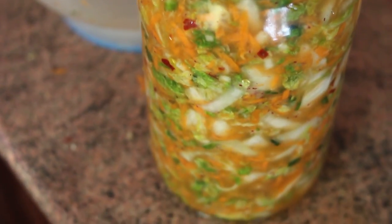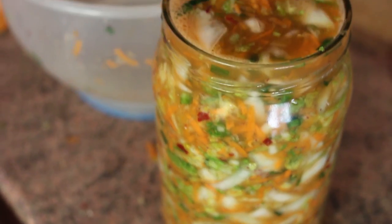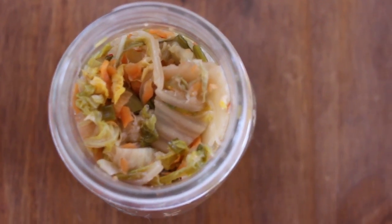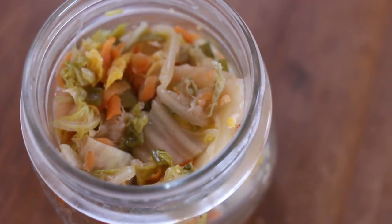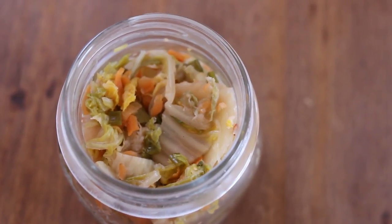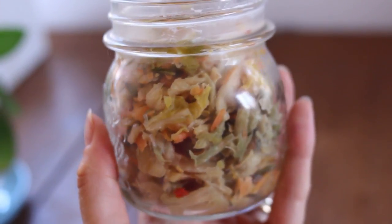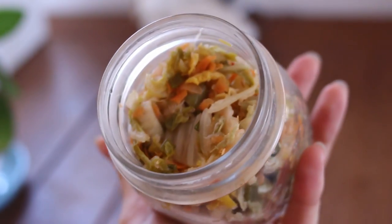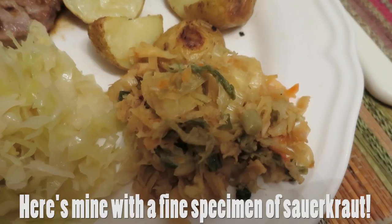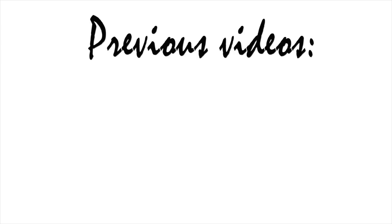And here you go! Your first batch of kimchi is ready. If you aren't a big fan of the taste right away, just be patient — give it a bit of time and it will grow on you, I promise. It's definitely an acquired taste for us westerners, but it's so worth it because the health benefits are enormous. If you'd like smoother digestion, more stomach acid, clearer skin, and more digestive enzymes when you're eating, definitely give kimchi a try. I really hope you'll give this recipe a try. If you do, please let me know, and I'll see you in my next video. Thanks for watching. Bye!